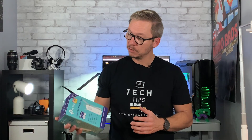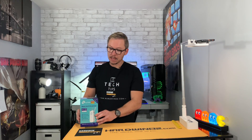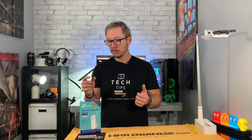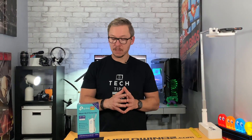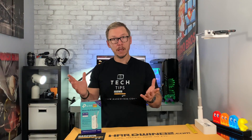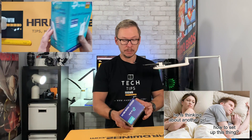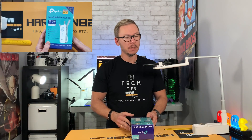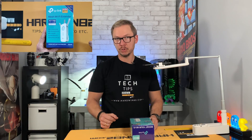Recently I went to Costco and found this device, and I decided to make a small review and unboxing. In this video I'll tell you why you might need something like this, what the difference is between this device and something else, how to set everything up, and what's currently on the market. You have two choices.